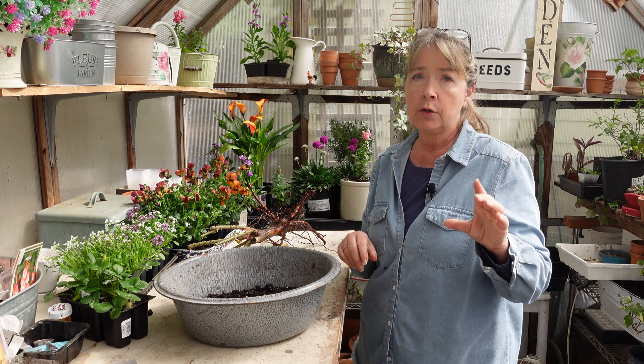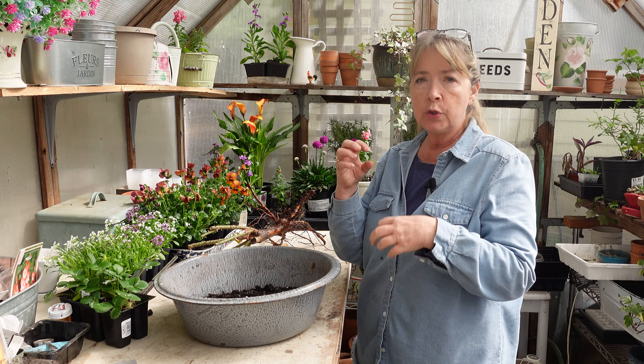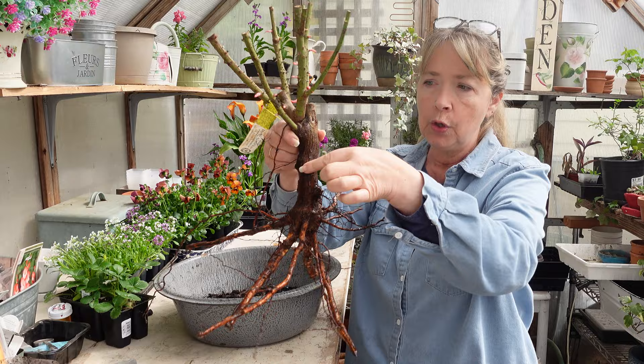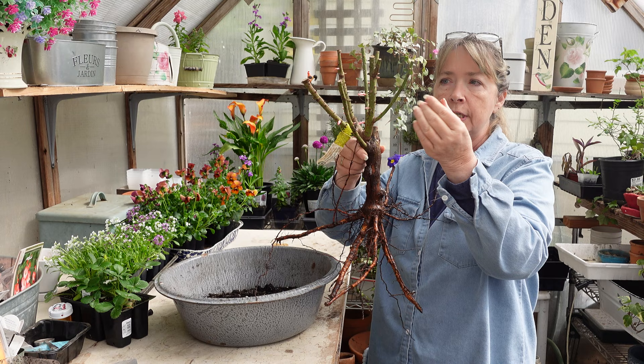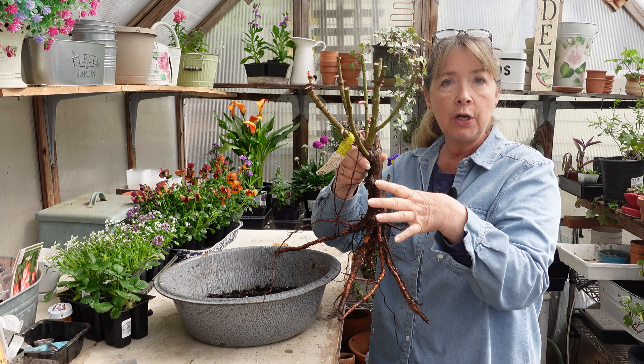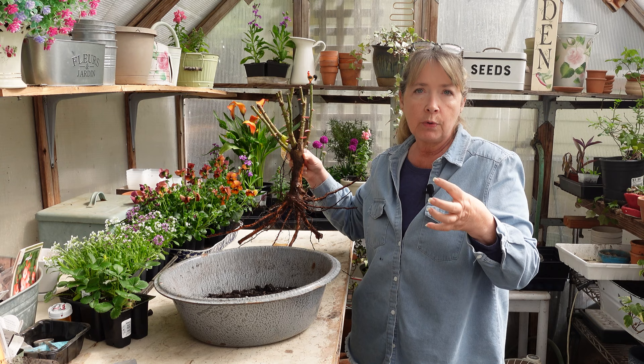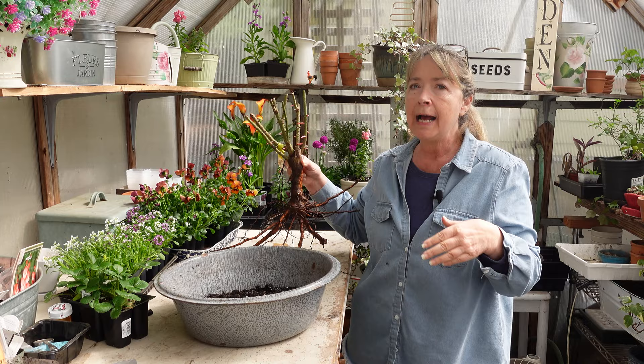Someone asked me to talk about own root roses a little bit more and why I love them so much. Own root roses are roses grown from cuttings or from air layering, where the rose roots and the canes are all the same plant. With grafted roses, you would find a little nodule or nub where a cutting from a certain rose was grafted onto the rootstock of another rose. Those rootstocks are supposedly more vigorous, but I have read that grafted roses will not live as long.